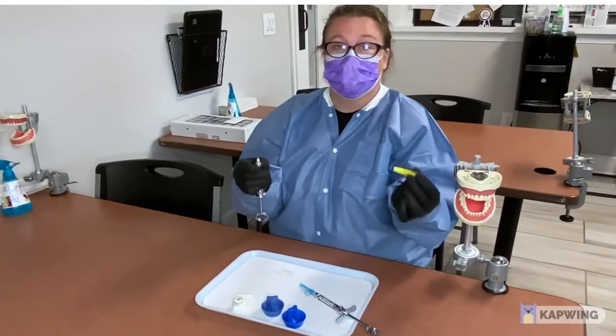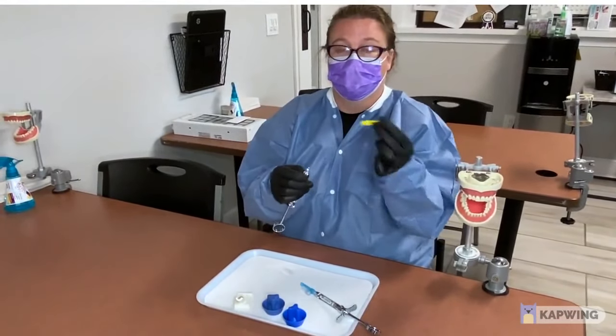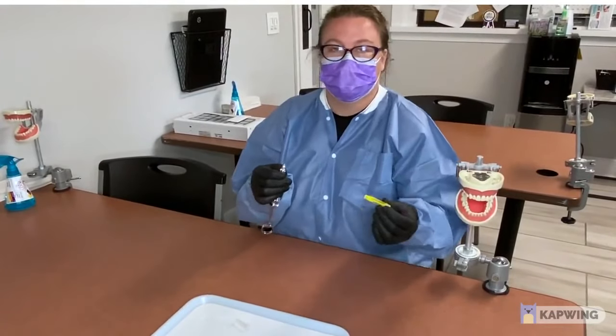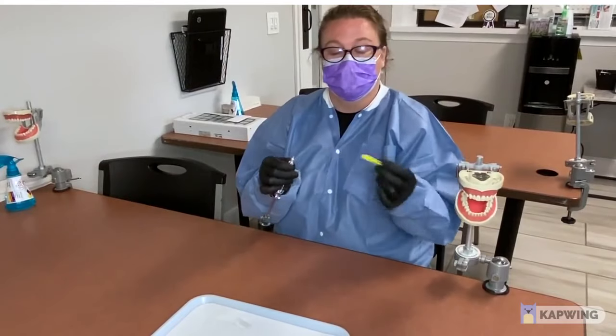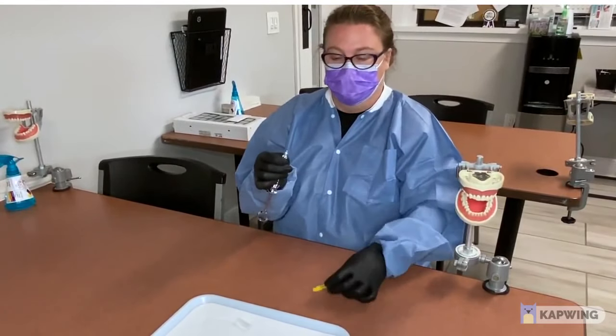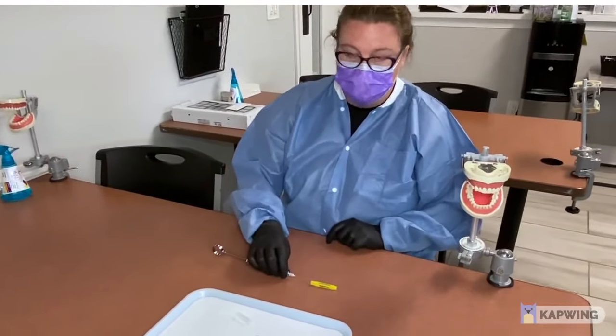When you take your needle cap off, you are never going to replace it with your hand after the doctor has done the injection. The reason being is that the needle is now dirty — you don't want to accidentally stick yourself.